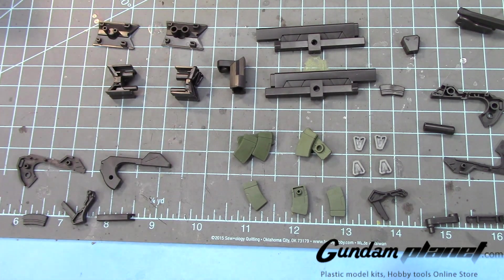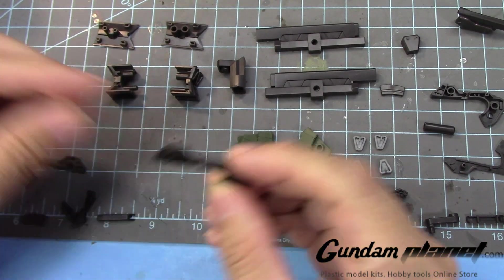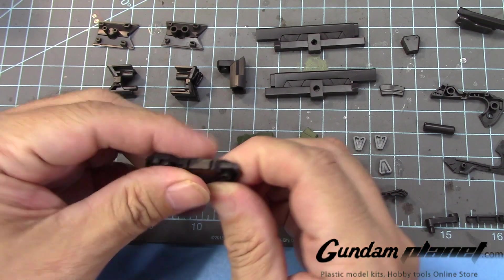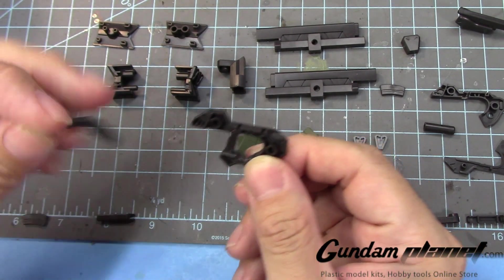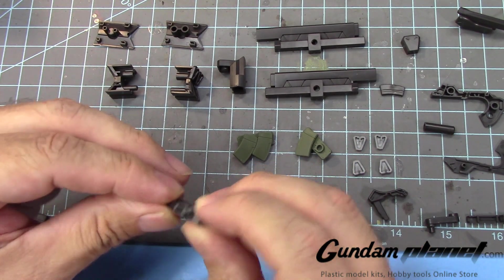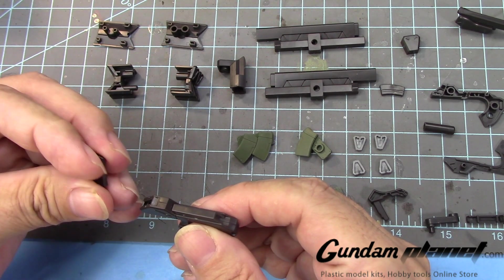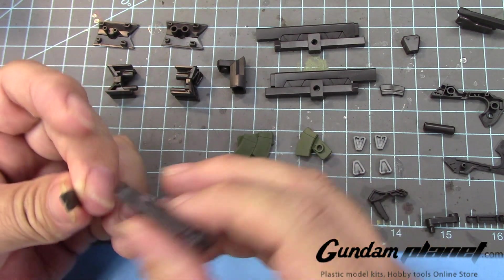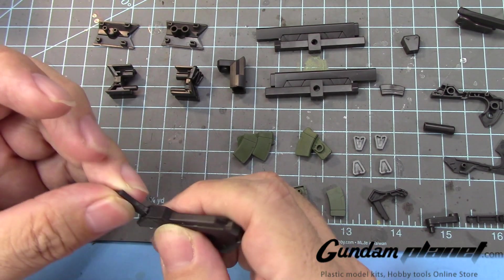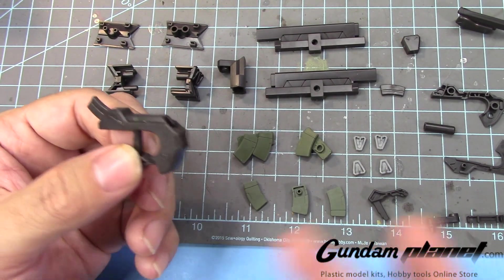So the final part of the build is going to be the weaponry of both the Zoort and the Zoort Heavy. Now for the Zoort Heavy — first up, I take this part, put this right there, so it looks like that. You put that right here over this. Then you put this cover over there, and then the clip. I can see the detail lines. That's a little loose, so you may want to glue that. But that's the beam gun.